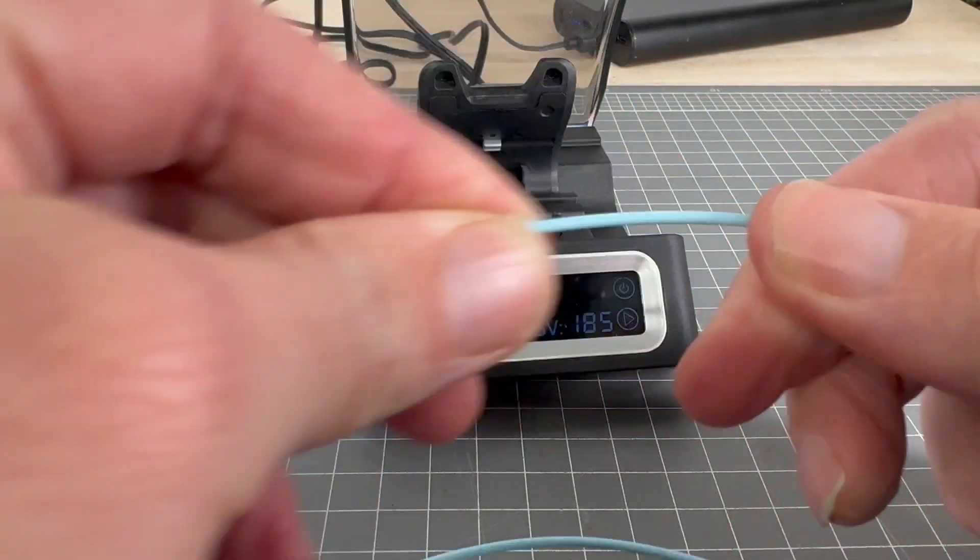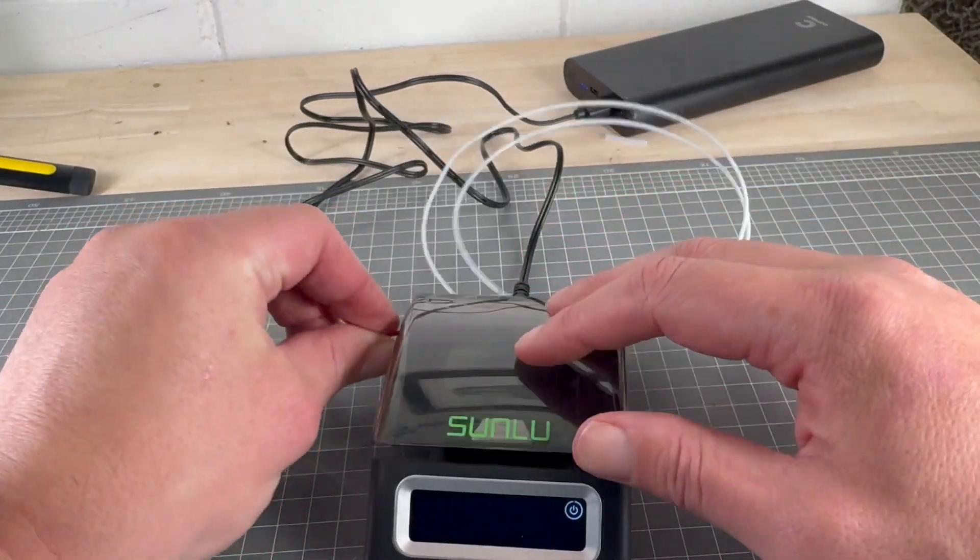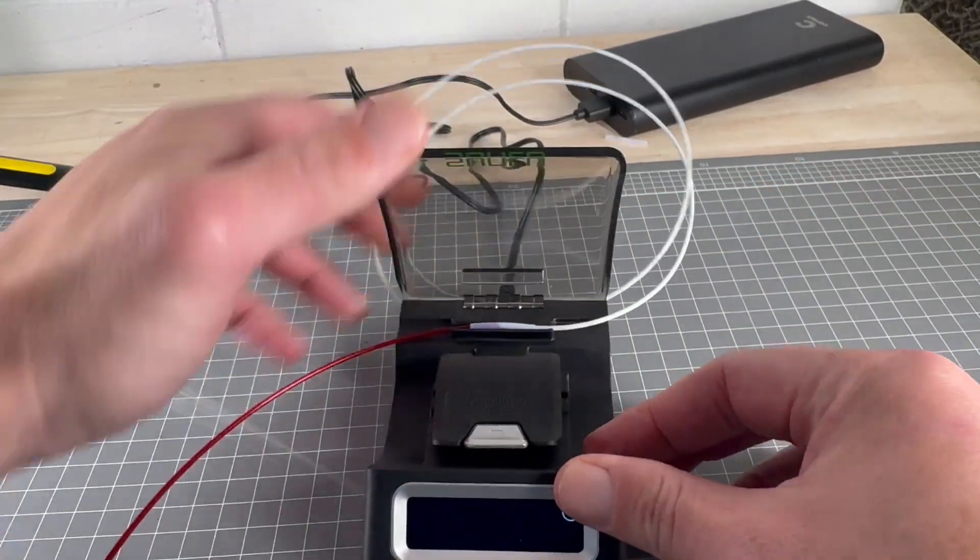Now I'll show you how to cut that PTFE tube off. It does look a bit awkward whilst I'm doing it as I've got the camera between me and the cutter, but I found it much easier when I stopped filming.